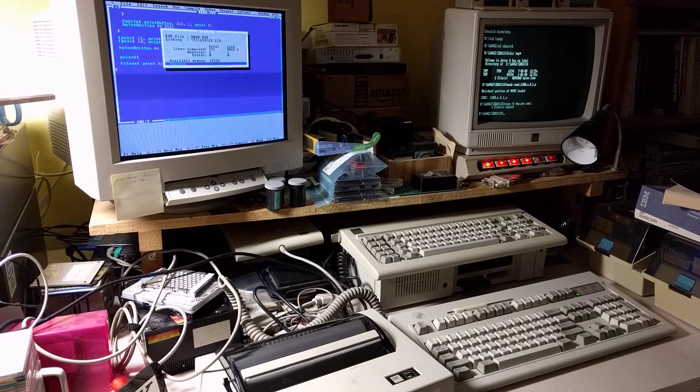Please excuse the mess and the production quality. What we have here is a PC Junior on the right-hand side, full-size keyboard, monitor, driving a small thermal printer, the IBM compact printer, model 5181, and a 386 that I use for development, running a little C program.